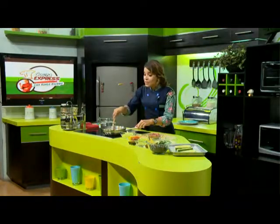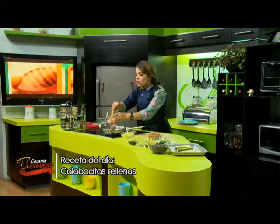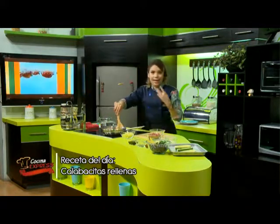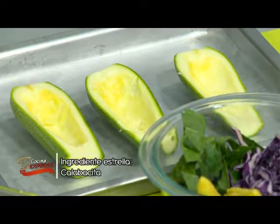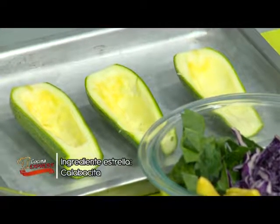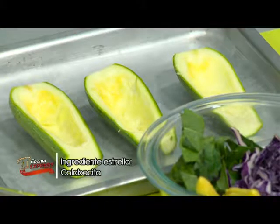Ya regresamos y por lo pronto estamos acitronando muy bien nuestra cebolla y ajo. También vamos a agregar un poco de pimientos, los de los colorcitos que ustedes tengan en casa. Ustedes saben también que la calabacita, que también se conoce como calabacín, es una fuente importante de potasio que ayuda a disminuir la presión arterial, muy buena para los hipertensos. Media taza de calabacita provee el 20% de la recomendación diaria de vitamina A y C.